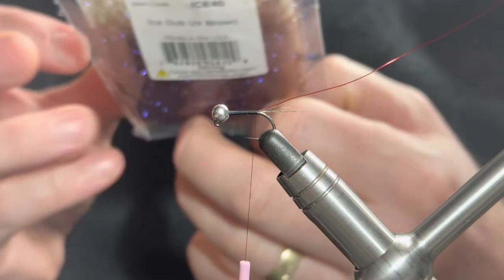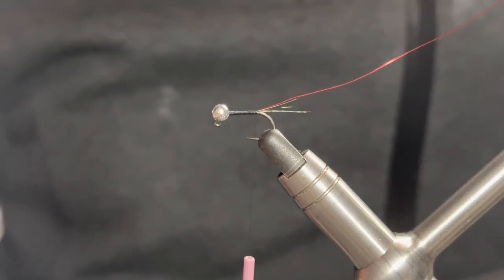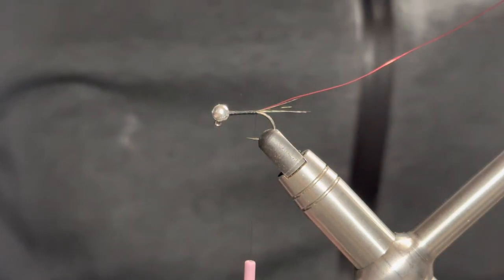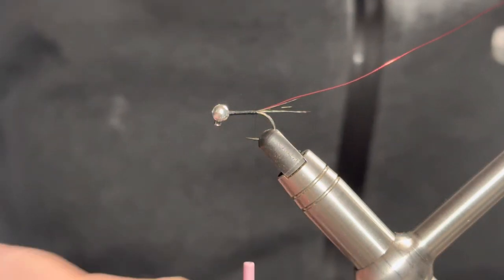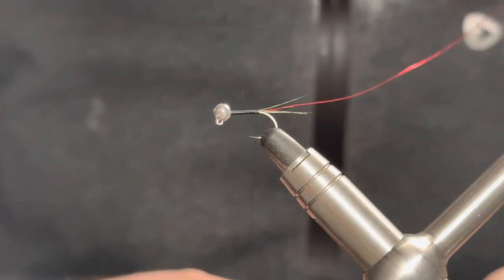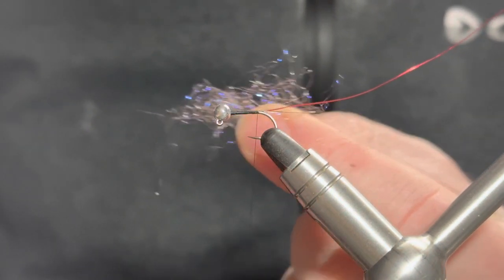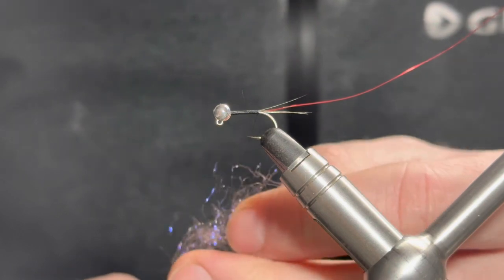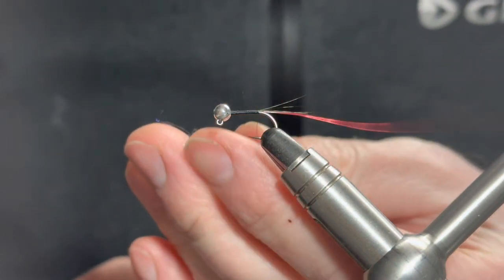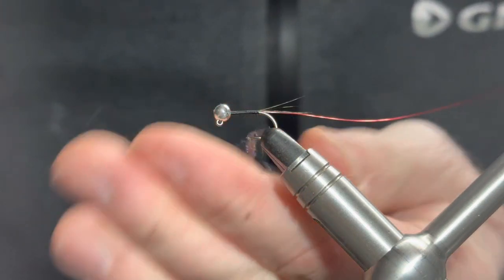The body is created with a blend of dubbing from Hairline - the Ice Dub in brown. Now, looking at the pattern you'll notice it's not very brown in shade; it's more of a purple. One thing with this dubbing is it is quite a coarse dubbing, so it doesn't dub the easiest. My little trick is: first of all, less is more, and secondly we'll always just catch in that first section.